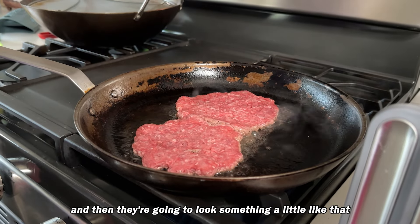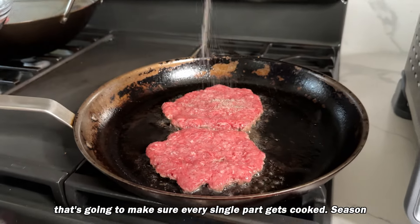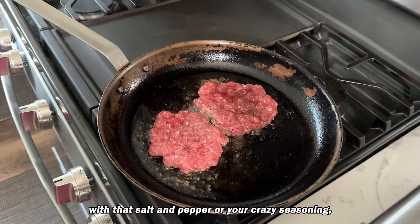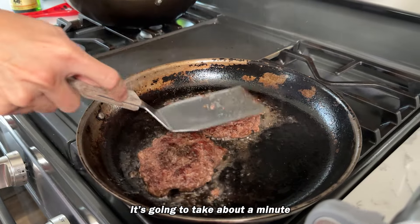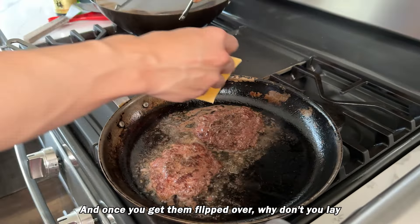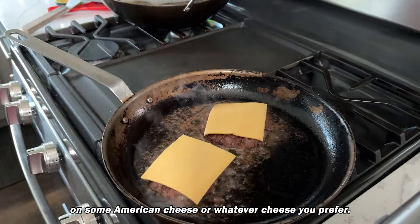Use something heavy to smash those burgers down and they're going to look something like that. That's going to make sure every single part gets cooked. Season the other side as well with salt and pepper or your seasoning of choice. Once they are looking ready to flip, flip them — it's going to take about a minute, then cook about 30 seconds on this side.